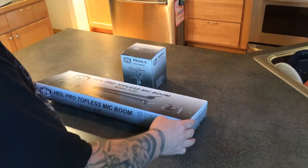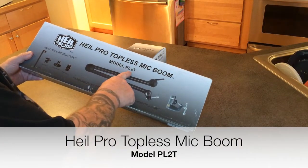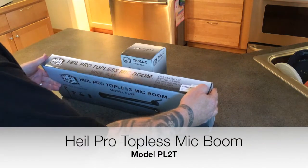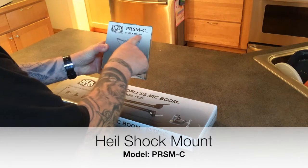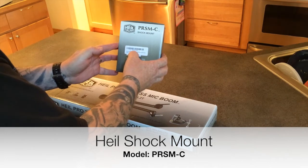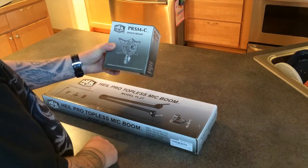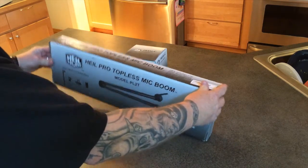We'll do this unboxing — this is the Heil pro topless mic boom model PL2T. It goes well with the Heil PR40 microphone. I also have a Heil shock mount, the PRSM-C, in champagne color — you can get them in black too, but it's specifically for the Heil PR40. Let's go ahead and get into this stuff and see if we can get it hooked up.